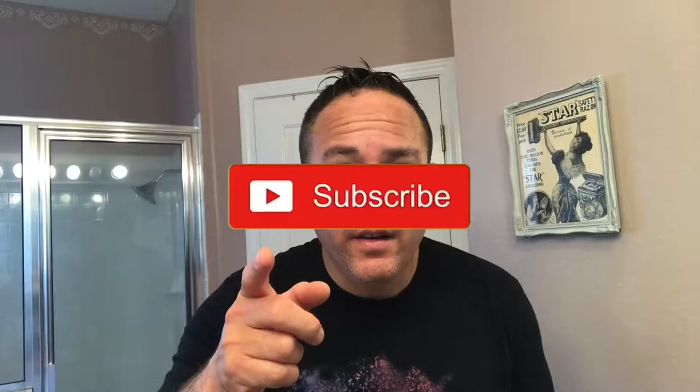Hello guys, welcome back to my channel. Brian the Furian coming to you from the Shade Den. Today is Sunday, April 25th, very nice day outside — nice and sunny, super nice today, definitely warm in Florida.